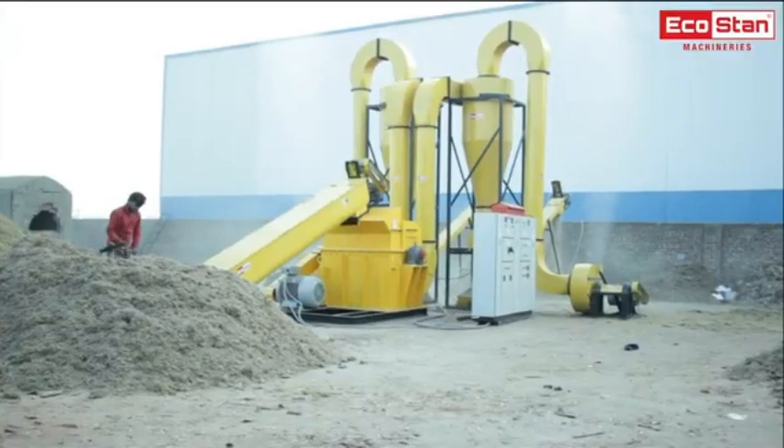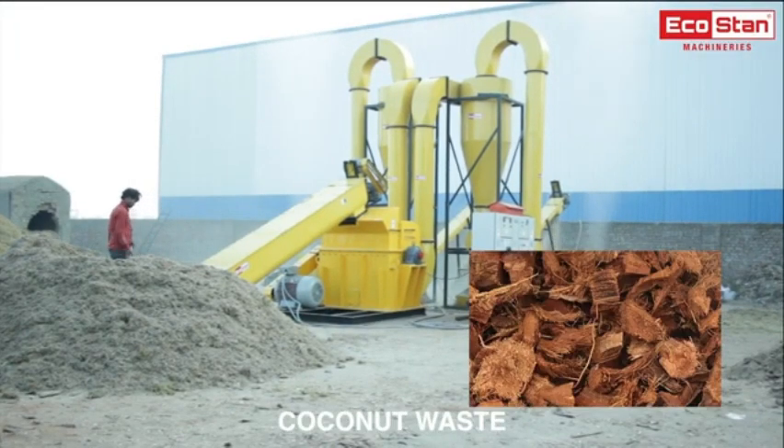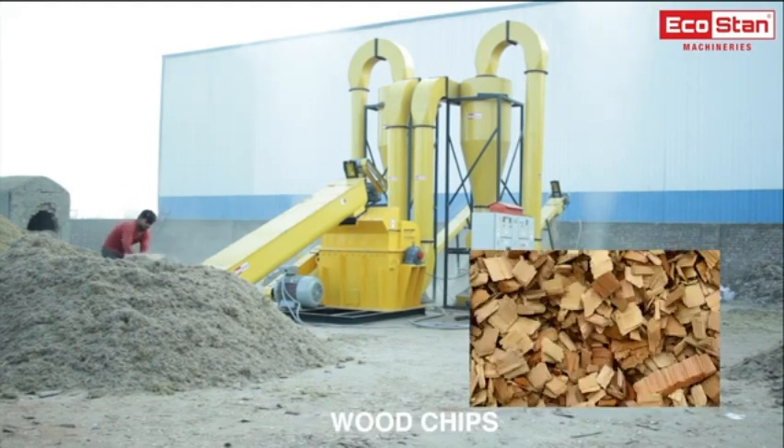EcoStan hammer mill can crush any type of agricultural or forest waste such as wood barks, coconut waste, ground nutshell waste, sugar cane bagasse, wood chips, etc.